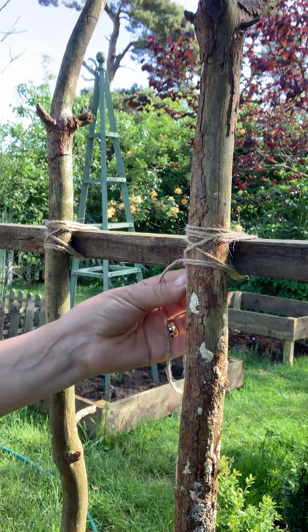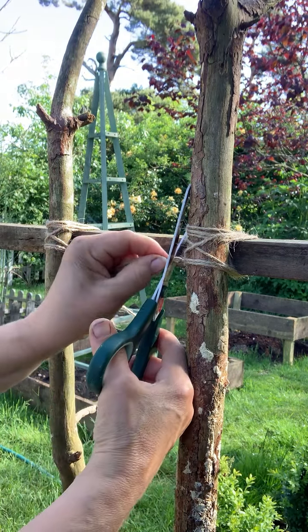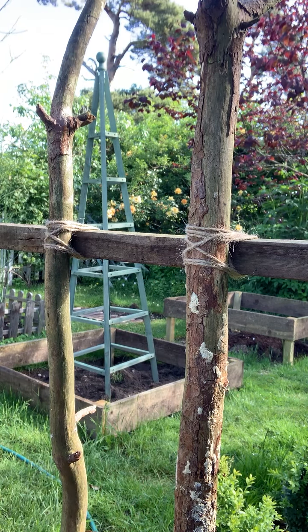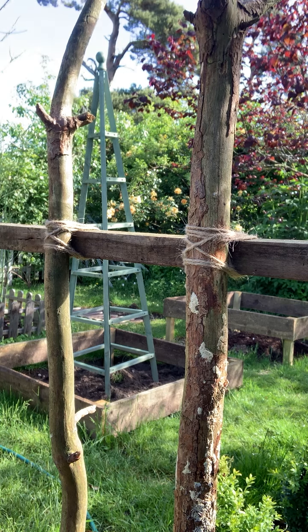And that, I promise you, will not come off. Then obviously I've got to do the bottom one as well. So there you go — there's my lashing. I hope you got that. I'm going to have some breakfast because I haven't even had a cup of tea yet. And I'll see you later. Bye.